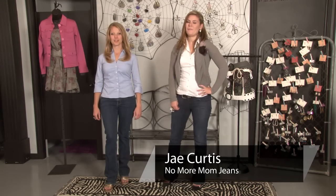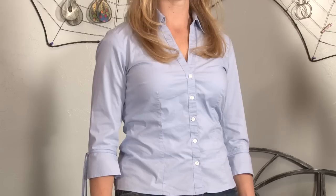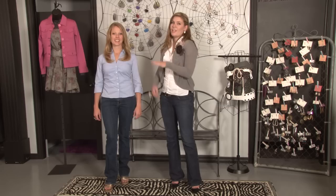Hi, I'm Jay with NoMoreMomJeans.com and I'm here with Kate at Contagious Boutique to show you the right way to fit a blouse. When trying on blouses you're going to want to check for fit. Not all blouses are created equally and some aren't going to fit across the front, so you're really going to want to check that.